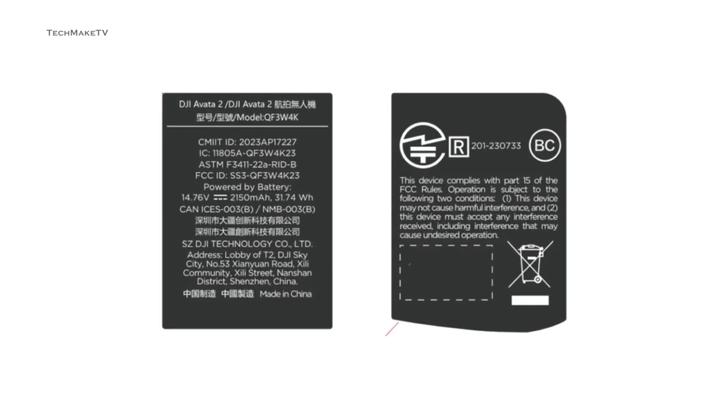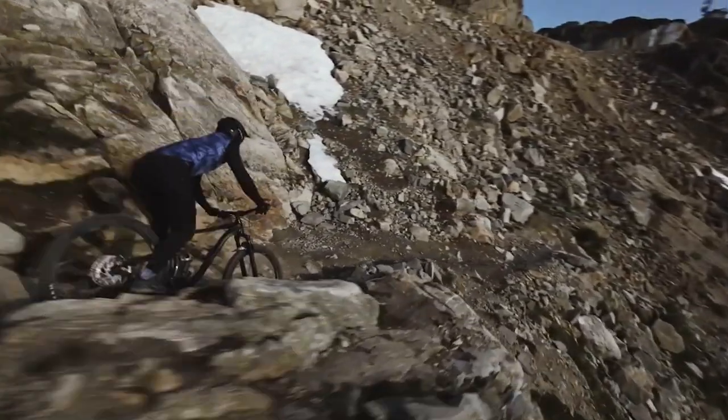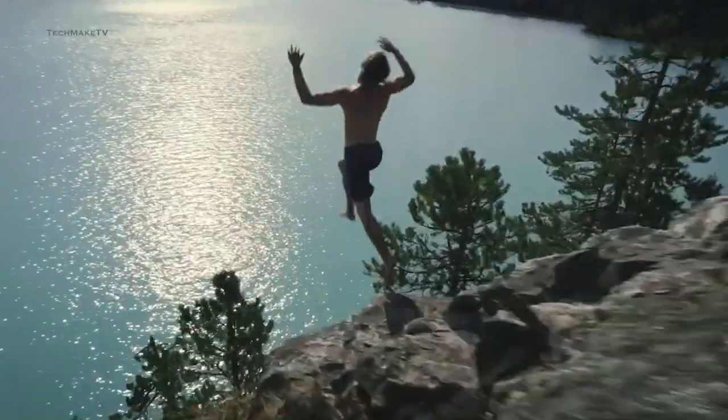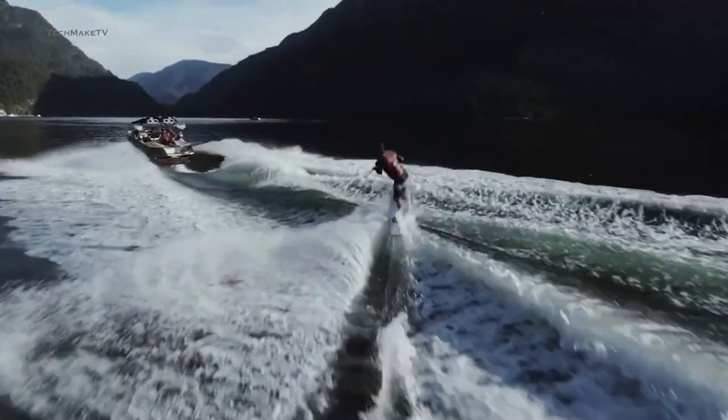Usually, an FCC listing appears right before the release of a product. According to some rumors, DJI is likely to hold an event on the 11th of April, and that's most likely to be the launch event for the upcoming Cinewhoop drone.